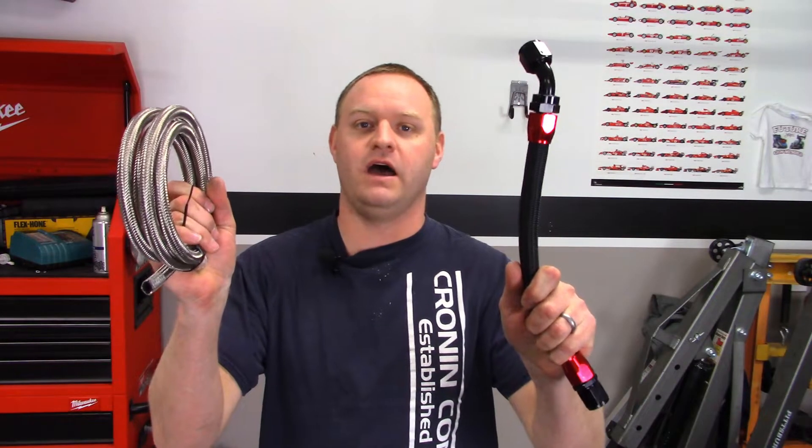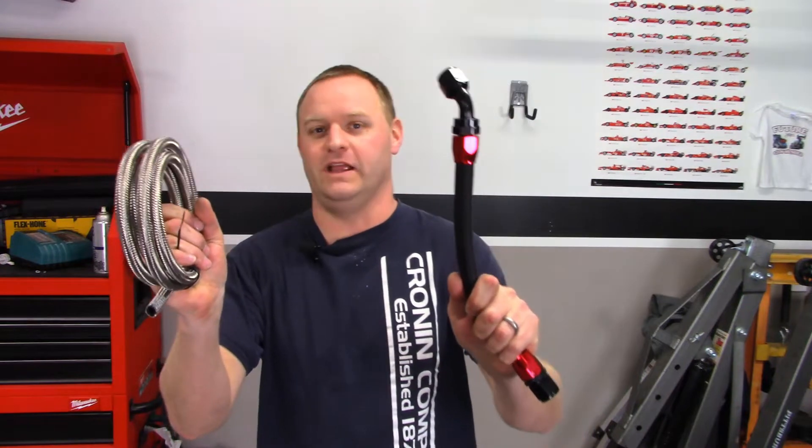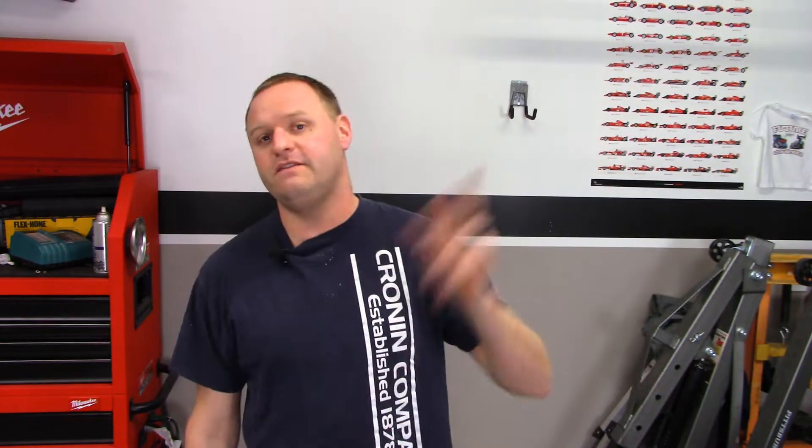Today on building the Exoset, I'm going to show you guys how to hook up your Mazda Miata turbo oil and coolant lines. First off, I'd like to ask you guys if you want to stay up to date on my Exoset build, and if you want to get a lot of the cool tip videos that I do like this one, please hit the red subscribe button down below.